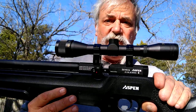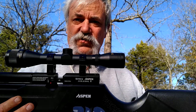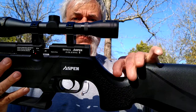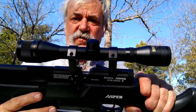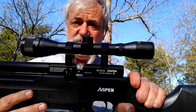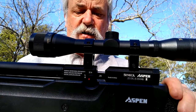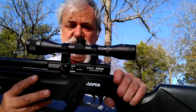This is the gun itself — I put one of my Winchester scopes on it, which I love. We've got a nice rubber butt pad, a little stippling around the grip, a nice dovetail where you can mount your scope, and the single-shot tray is in it right now. I didn't bring the magazine out with me at this time.